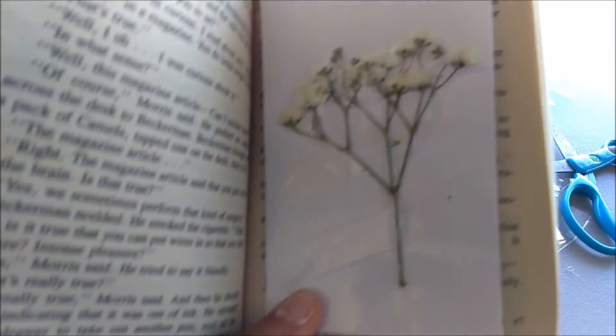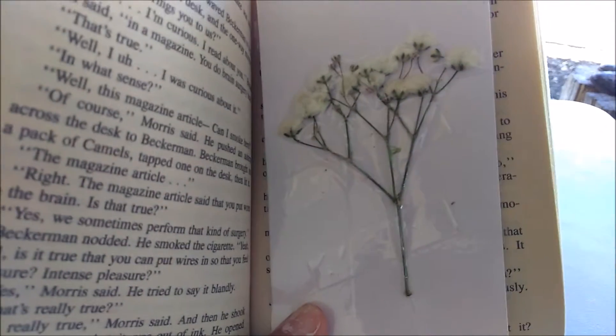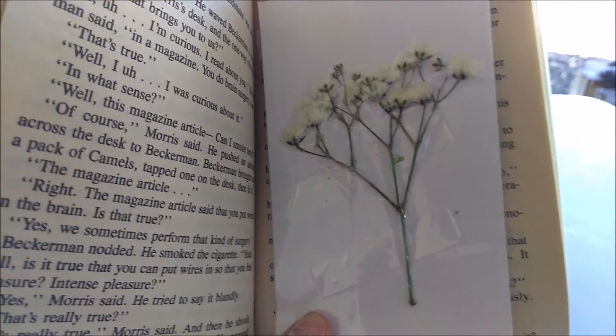Hey, what's up you guys, it's me Neon Lipstick, and today I'm going to show you how to make these cool flower DIY bookmarks for you and your friends to share. I hope you guys enjoy this DIY project, so let's get started.